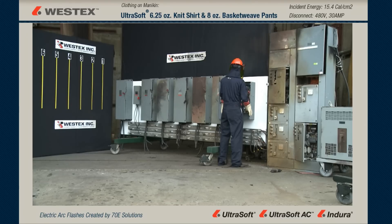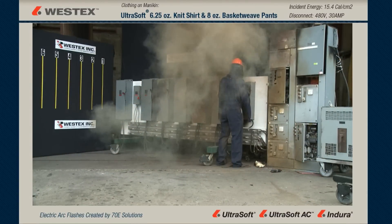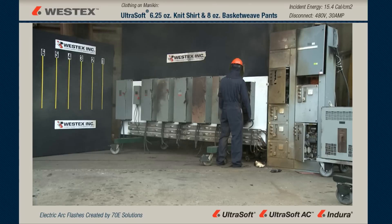This mannequin is wearing Westex ultra soft pants and lightweight knit shirt. We have our arc. You can see a huge amount of molten metal, even in real time, all over the floor and thrown an enormous distance from the disconnect. Some of that molten metal ended up in excess of 40 feet away. But again, no fire on the garments.